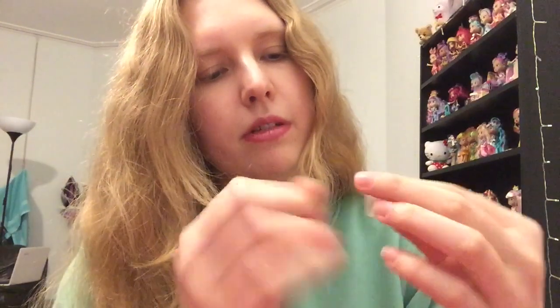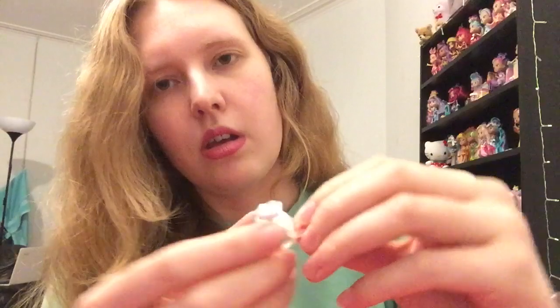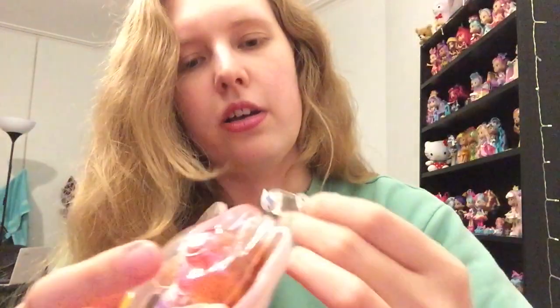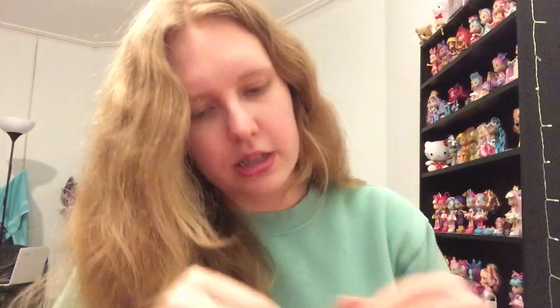We've got a couple of extra bits with this, so let's have a little look. It looks like we've got a little ring — which is not going to fit my finger, maybe my little finger, even then it won't. So we've got a tiny little Hello Kitty ring which is really cute, and it comes on a little keychain so you can hook it on the charm if you wanted to. That actually does fit — can't get it off now, okay maybe it doesn't fit. And then we also have a little Barbie charm, which is quite cute — it's just a little red heart with the Barbie logo. Once again it has that little charm bit, so these can just be clipped wherever you want.